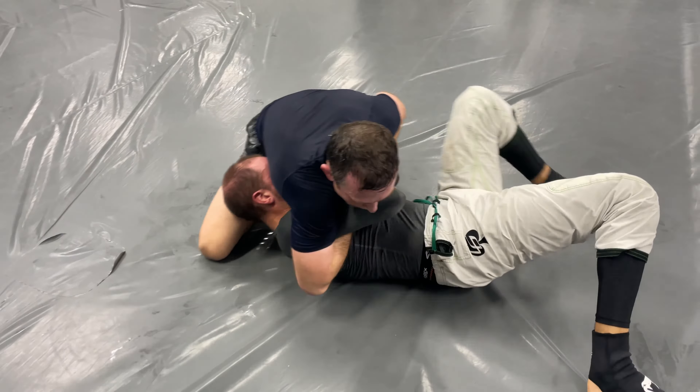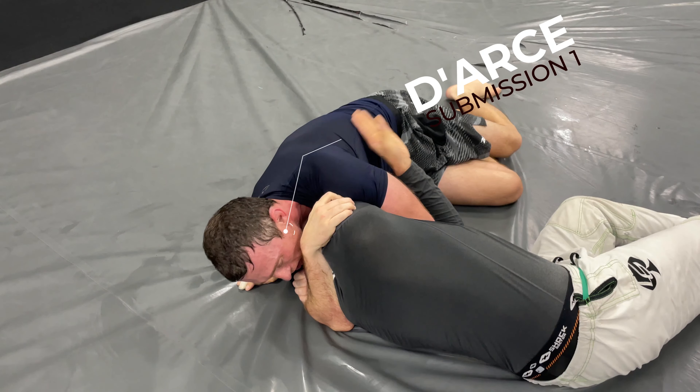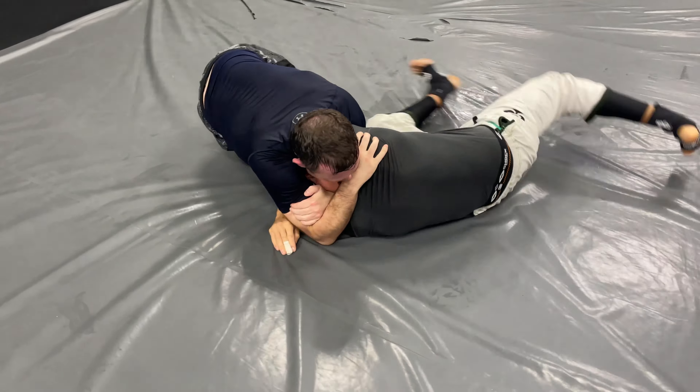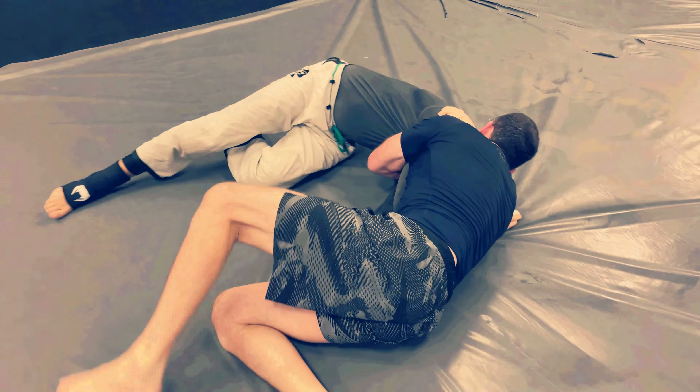So now what Paul does — because he was anticipating this — is he props him up and throws his wrist under his neck just like that, getting him ready for the next choke. Does anyone know what that choke is? Get a cookie if you know — it's coming up real soon. The Darse choke. It's a great tap, wasn't it?